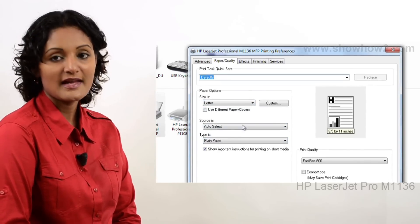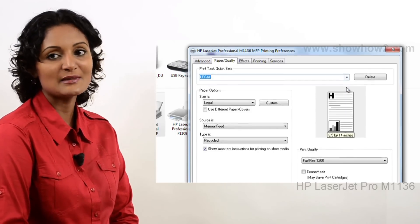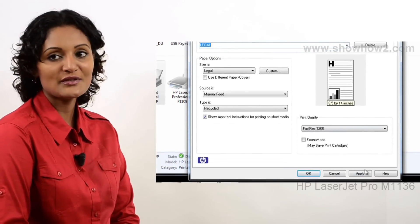In this demo, we show how to set up printing on a legal paper and with manually feeding paper.